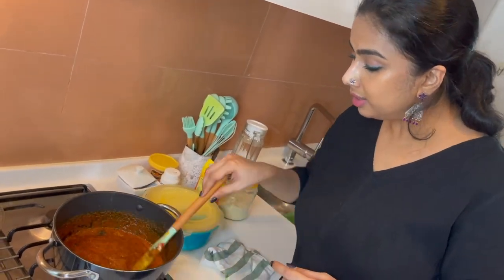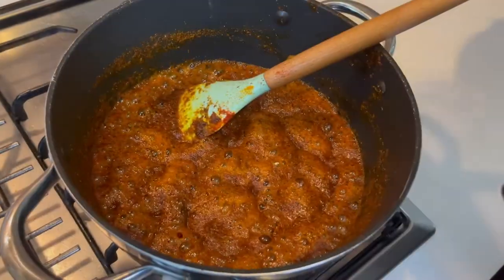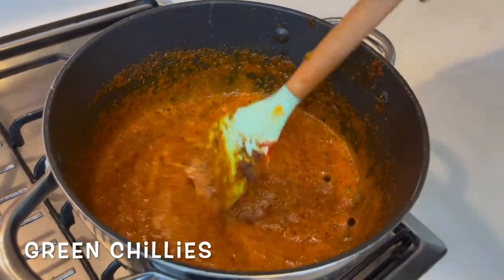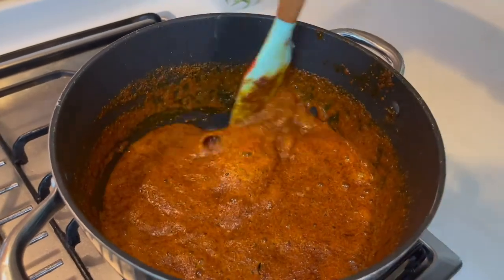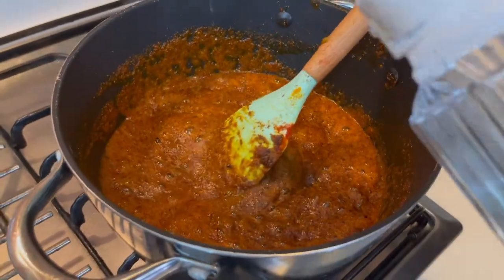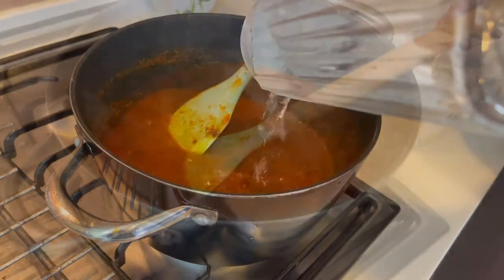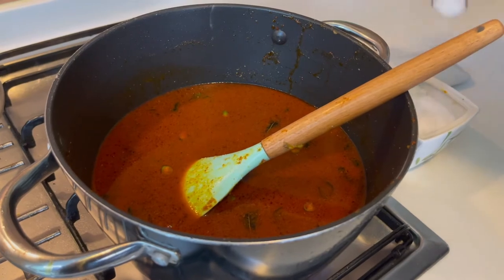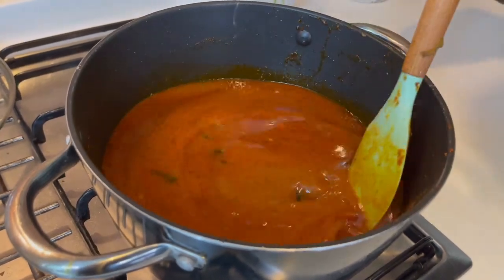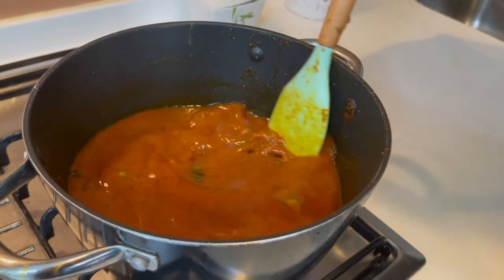As you can see, the color has completely changed and become an amazing dark red. It's been about 4 minutes and I am adding 3 green chilies, roughly chopped — you can totally skip this if you do not want it really spicy. Now is the good time to add water to this. I am adding about a litre of water, then a big spoon of salt. Season this according to your salt preference, give it a good stir, taste it, and now I am going to boil this really well for another 10 minutes.